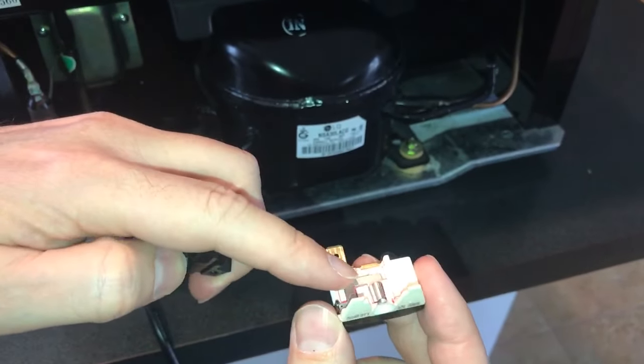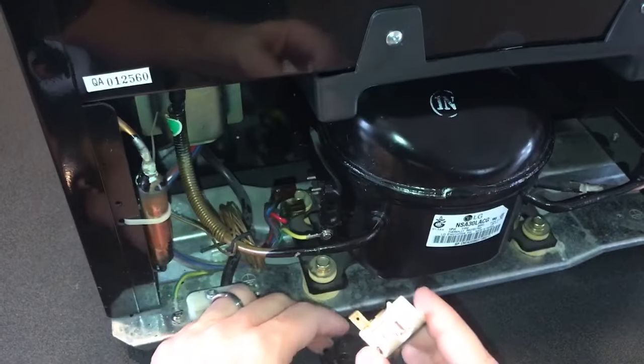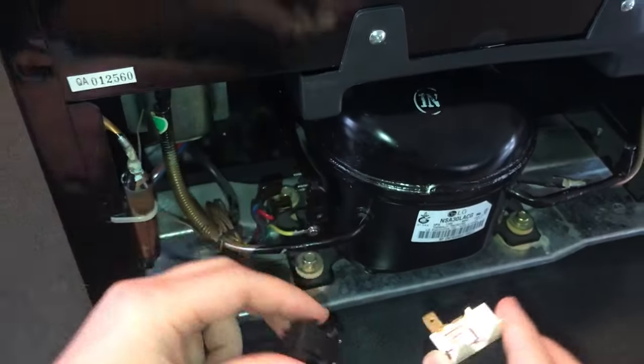This part right here is approximately $20. So if you have a problem where your cooler doesn't start, try replacing one of these two or even both of these parts.